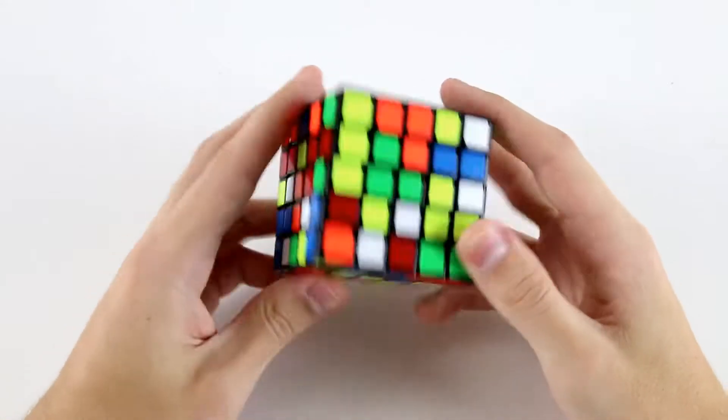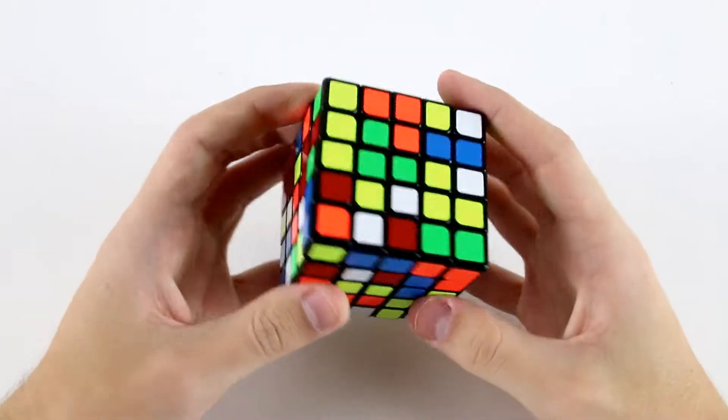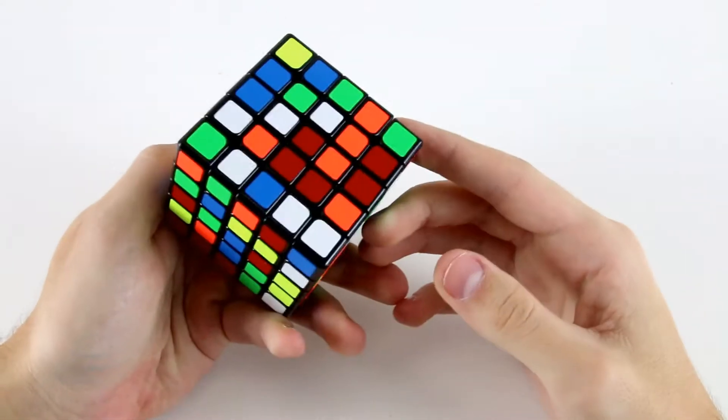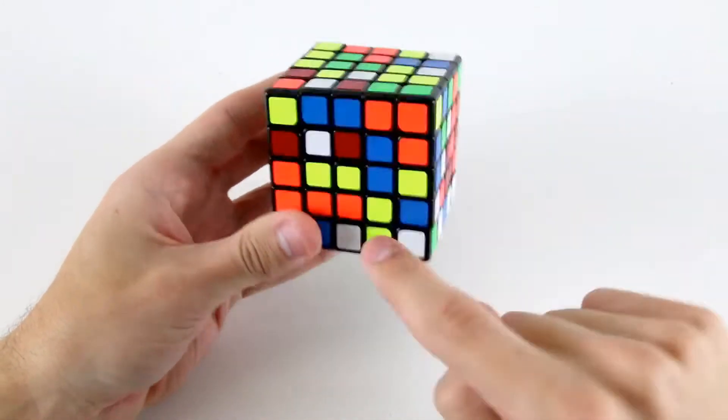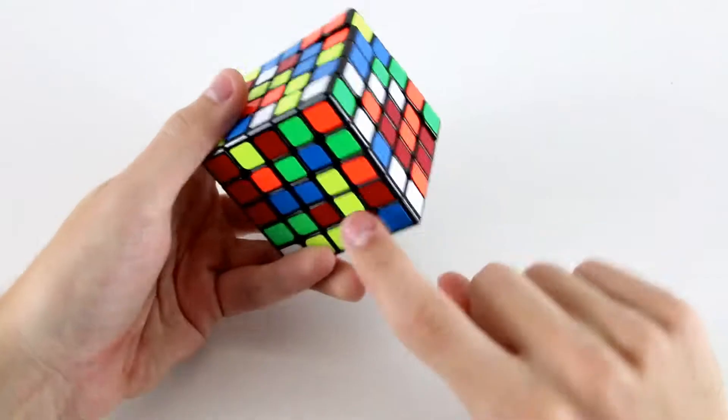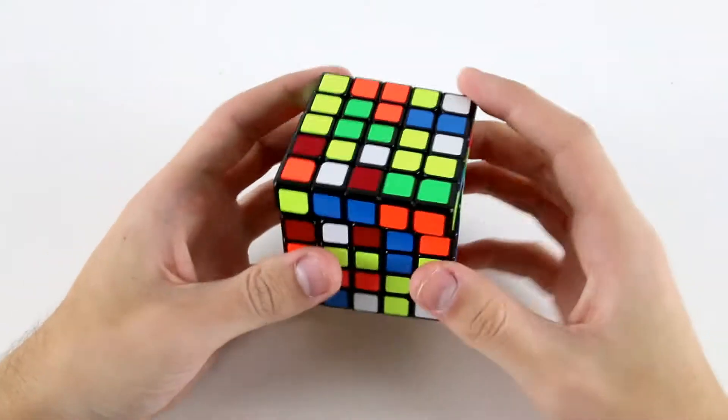Looking at this scramble, I think the best center to go for first might be yellow. I can create a T using these two, this one and this one, and I've also got these two here and this one back here.